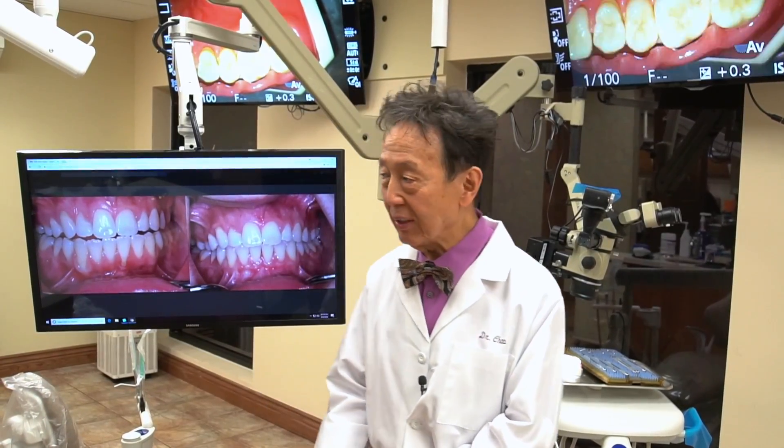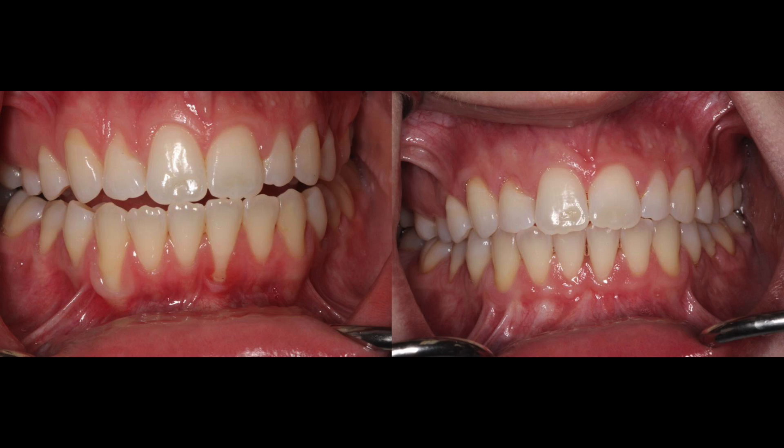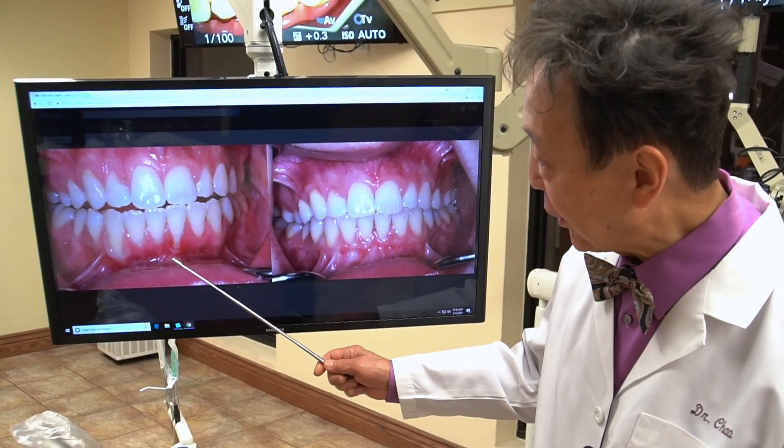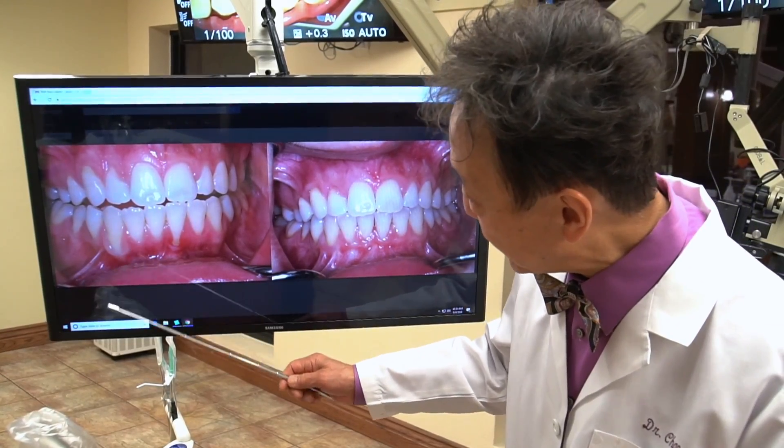So let's look at this wonderful case that he did. There's terrific recession here, very, very thin gums, very, very thin tissue.